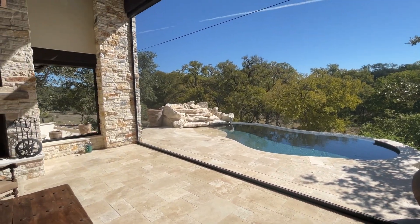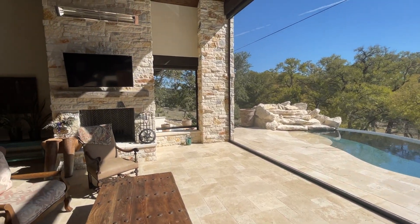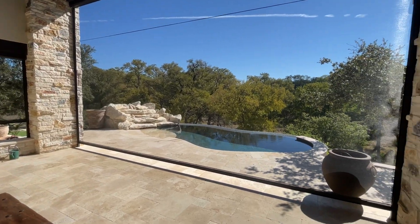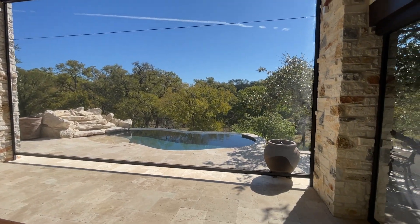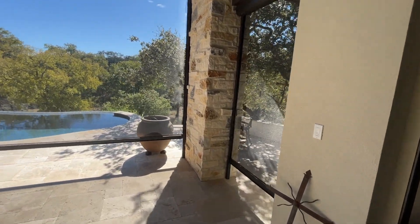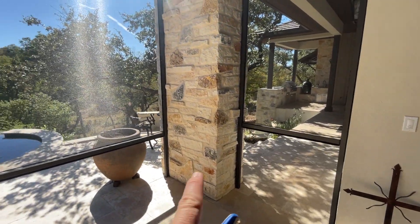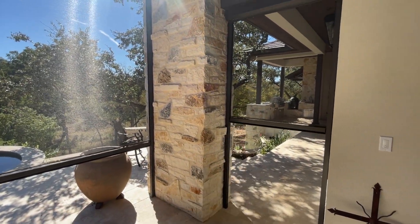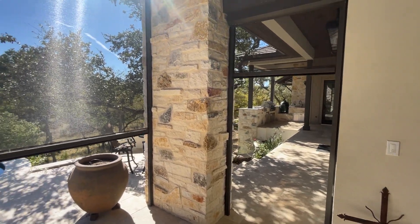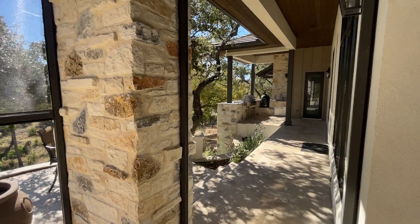I'm gonna raise these screens up here in a second. You see this one raising up here. I'm gonna raise this big one and then raise this one up too. One thing I want you to notice is this one I actually have on a fast motor. Look how much faster this one's going than this one — it's twice as fast as the big one, so you can get in and out of this a lot easier.